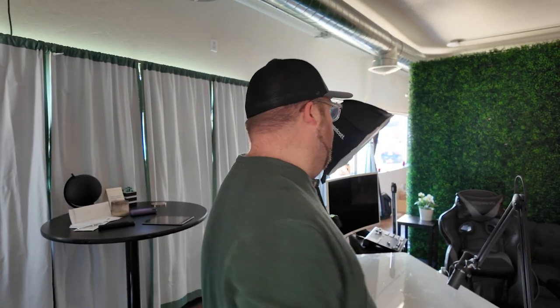From there I have a three-light setup. I have a main light, I have a rim light, and then I have kind of a false practical — because I do have one practical light in the background, and that is this little lamp right here. I'm gonna go ahead and get all this turned on and show you.